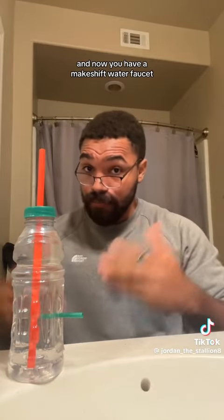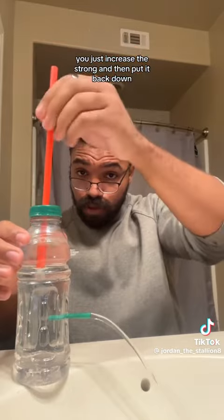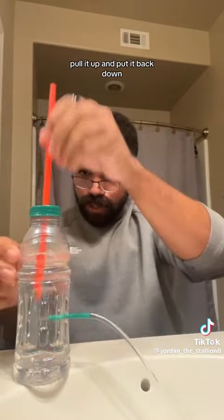It should look like this — now you have a makeshift water faucet. Just raise the straw and then put it back down. Pull it up and put it back down.